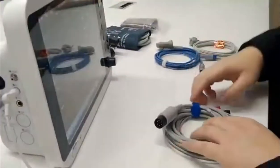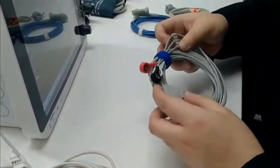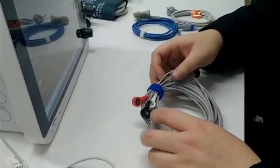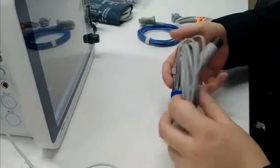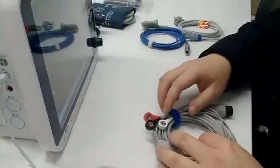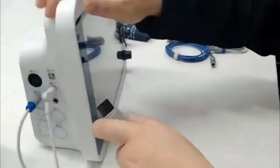This is an ECG cable, normally for adult patients — it is 5-lead. This one is 3-lead, normally for children. The connector is the same.